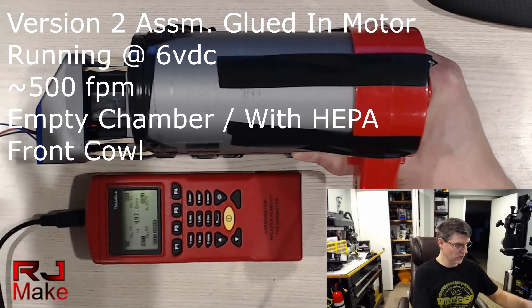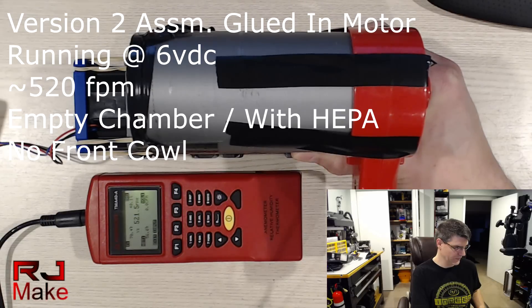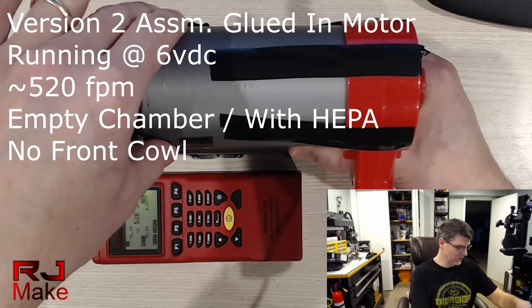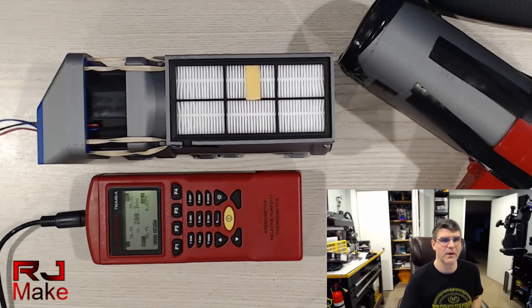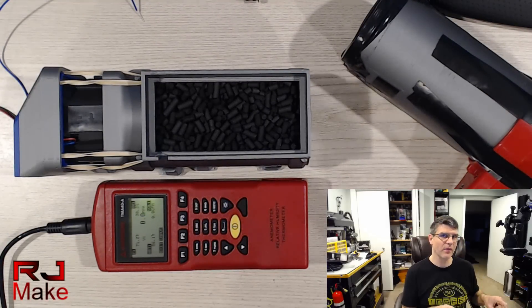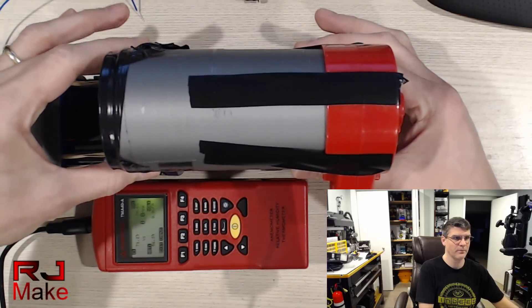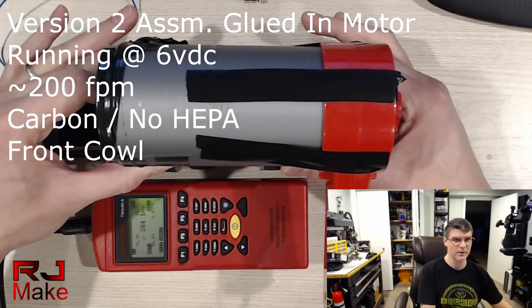I'll go ahead and remove the front cowl. So about 520 feet per minute with the front cowl off. Let me go ahead and fill this with carbon and I'll be right back. Okay, we're back. Reservoir is full. And I think what I'm going to do is do a test without the HEPA filter first, and then with. And at the end, I'll take the front cowl off. Alright.